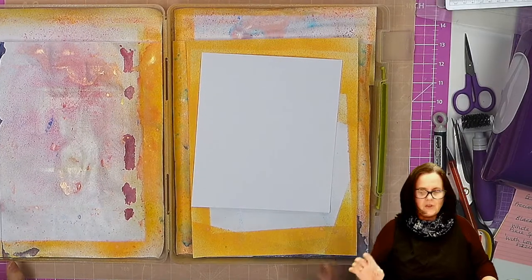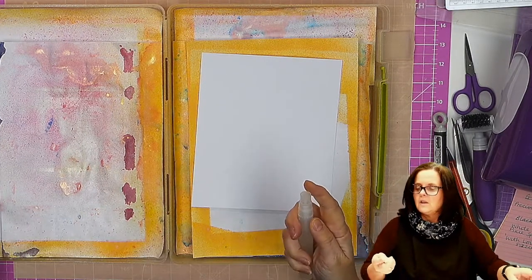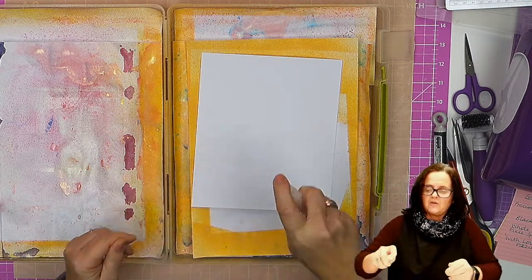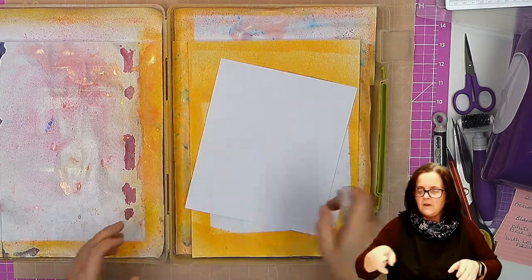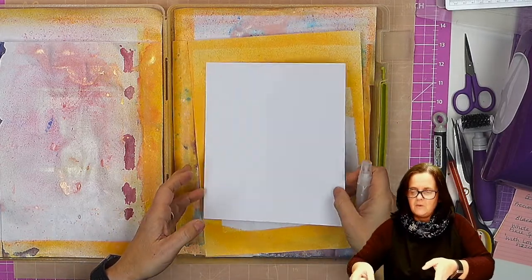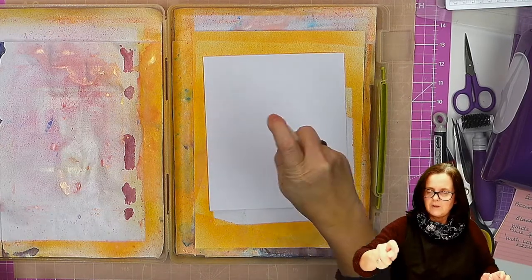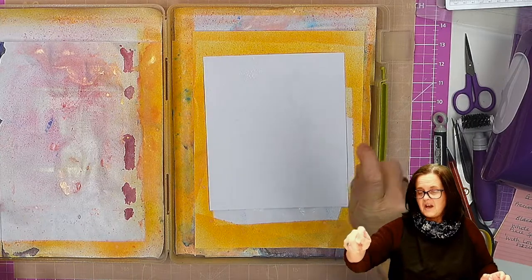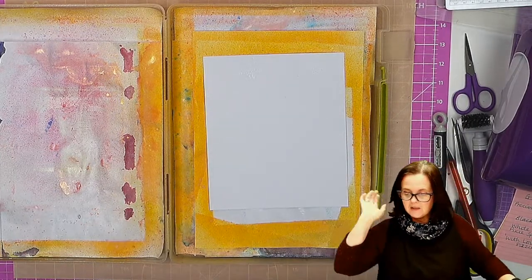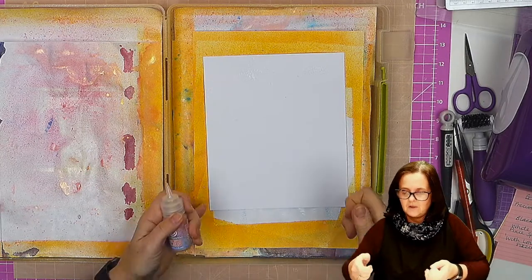We are going to first of all spray one side of the card with a little bit of a mist of water, just making sure I'm spraying it the right way. I'm going to turn it over — it does begin to curl, which is why I've sprayed it one side — and now I'm going to spray it on this side. You can put the Pixie Sparkles down first and then spray it, but it is entirely up to you.